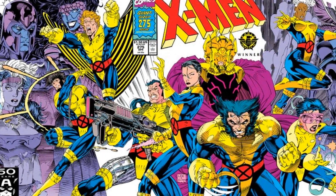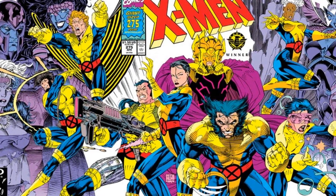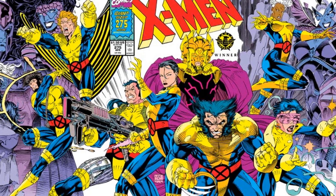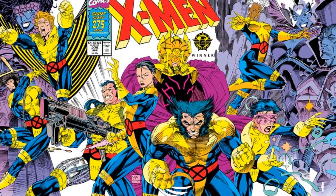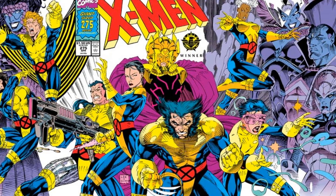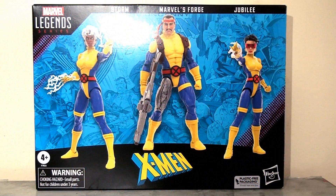Hello everyone, following on from my video last week looking at the first of two special Marvel Legends X-Men themed sets celebrating the cover of Uncanny X-Men number 275 with artwork by Jim Lee. Today I'm going to be reviewing the second of these sets which covers the final characters on this cover: Storm, Forge and Jubilee.